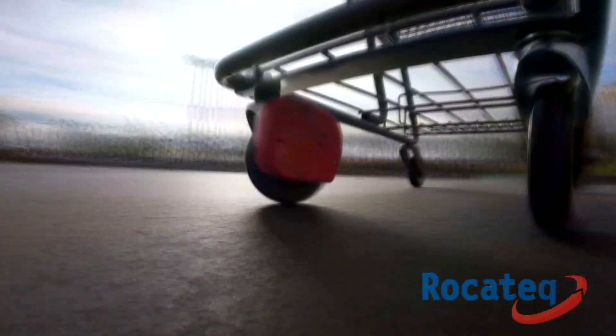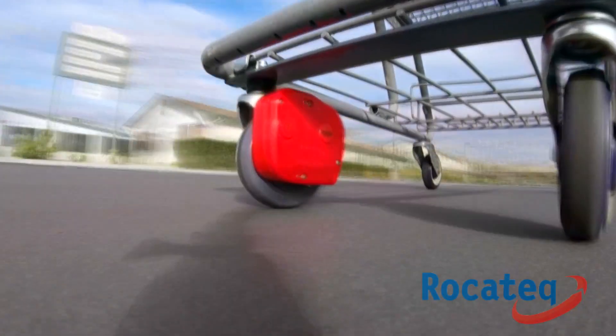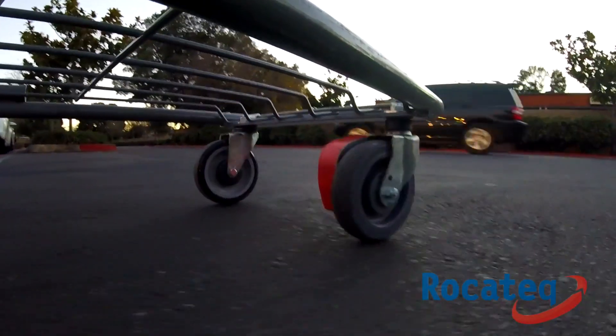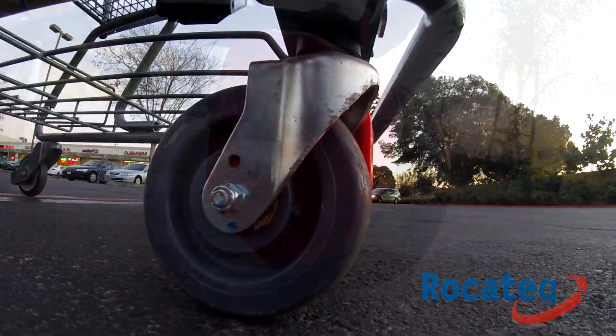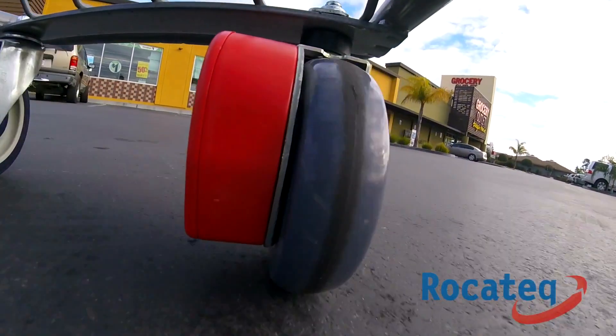In this demonstration, you'll see that our caster turns 360 degrees. It also continues to turn ever so slightly after it is braked. This slight turning is of importance for a couple of reasons. Not only does it alleviate flat spots on the caster,